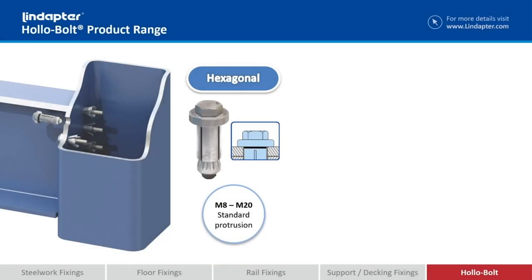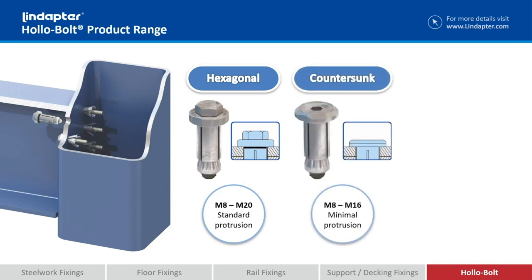Now I mentioned different head types available. Hexagonal, M8 up to M20, so you've got a standard protrusion, you've got like an oversized washer if you like, and then the ball head. We've got the countersunk version — we countersink the collar and use a countersunk screw to go into the collar, so you've still got that collar protruding on the outside of your steelwork.